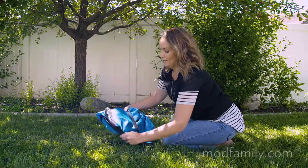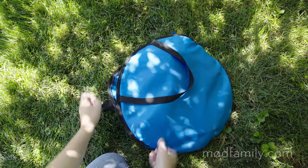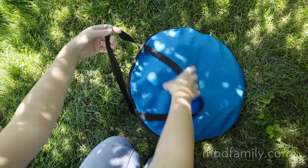Secure the tent with the attached elastic loop and put it back in its carrying case. You can be confident that your baby is comfortable and safe on the go with Baby Nook by Mott Family.